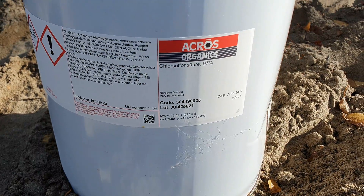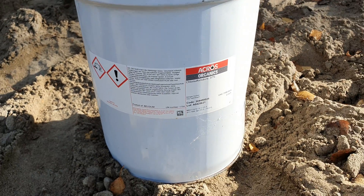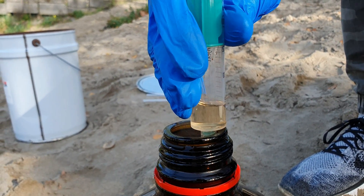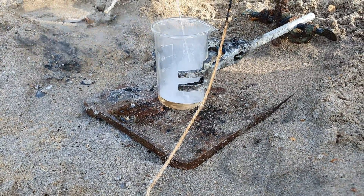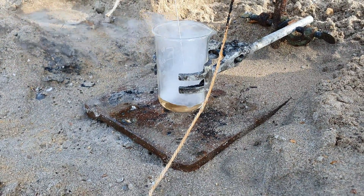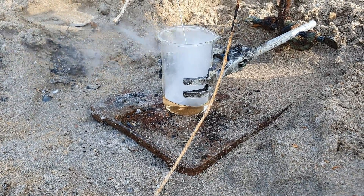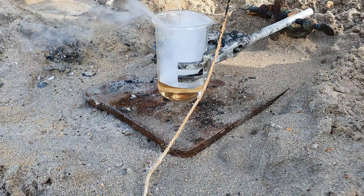This is chlorosulfonic acid. It is called a superacid for a reason. With a pKa value of minus 10.4, it is well 25 million times stronger than concentrated sulfuric acid. When it comes into contact with atmospheric moisture, a white mist can be seen. This is hydrochloric acid, which is formed during the hydrolysis of chlorosulfonic acid. For this reason, it has been used in combination with sulfur trioxide to produce smoke screens in the Second World War.